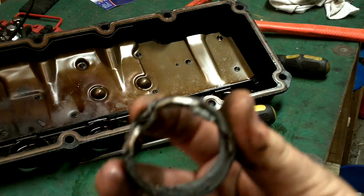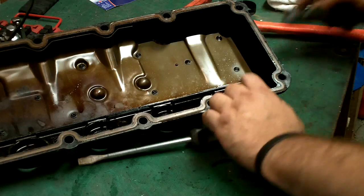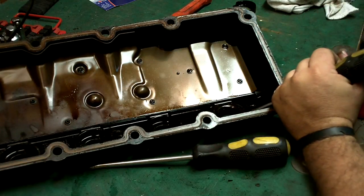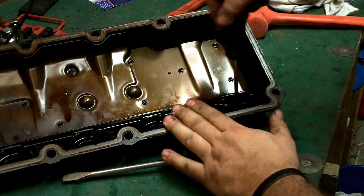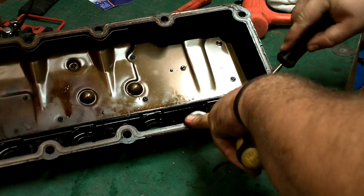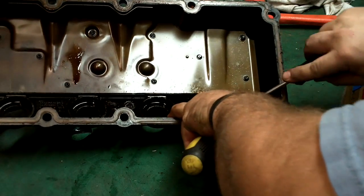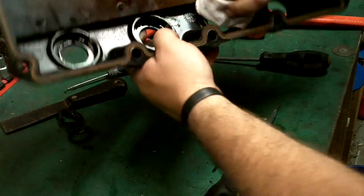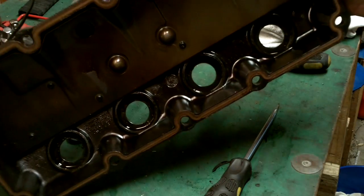Here you can see the metal ring in there on this one. Working on the last one now - and there we go. We'll clean that up and then we'll put the new ones in.